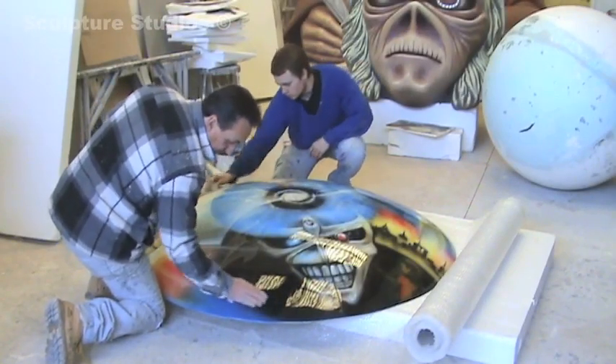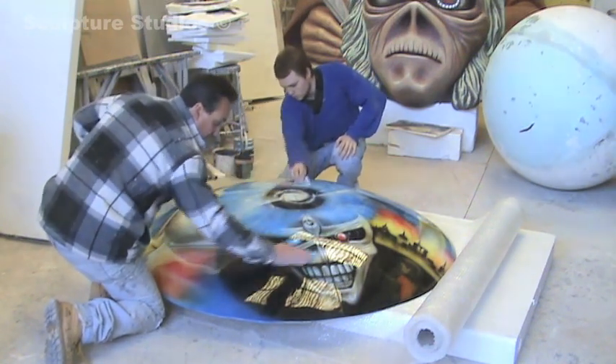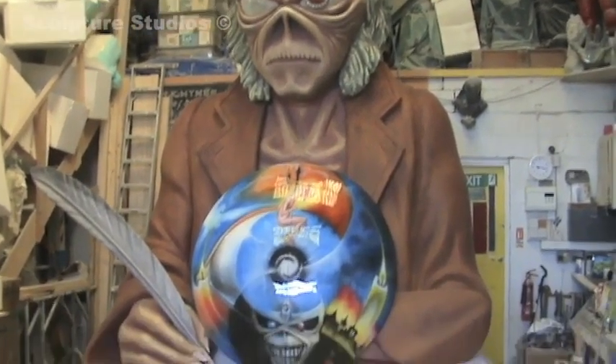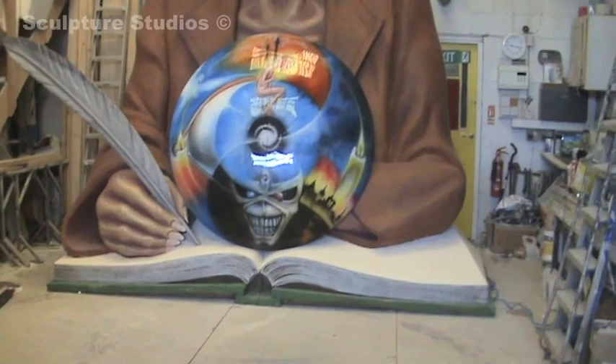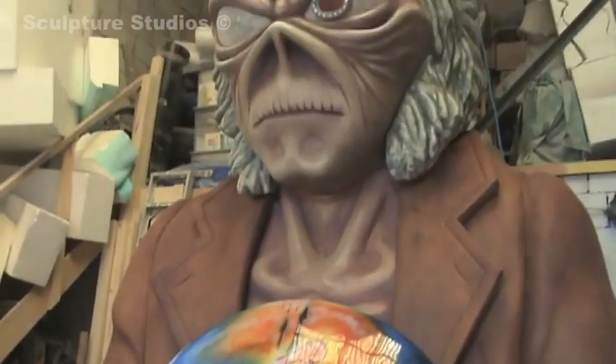The actual globe part itself — we put several lacquers on the top, flattened it back, and put some more lacquer on top, to give it that beautiful globe orb effect. Here it is mostly put together — still some work to do on it, but we'll get some shots of it on stage as well.